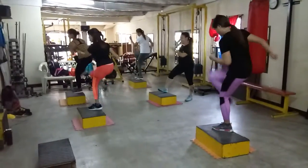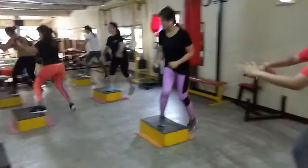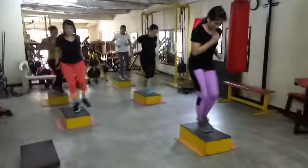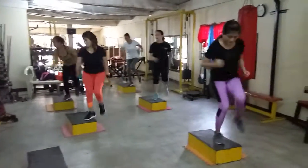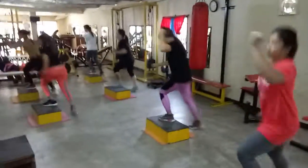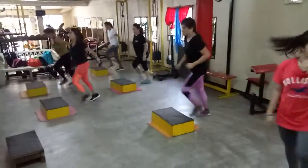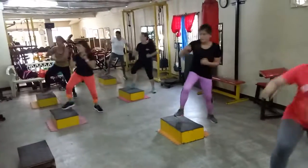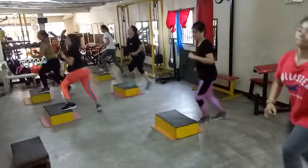Cross. Repeat the knees, turn it up, arrows, cross up the knees.